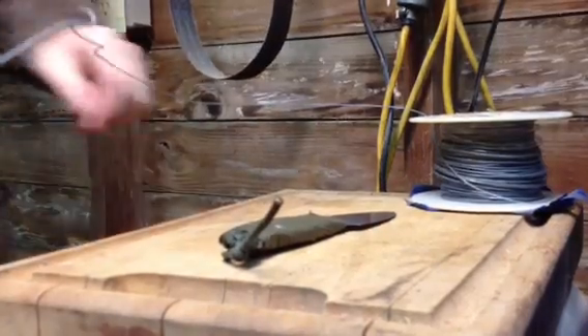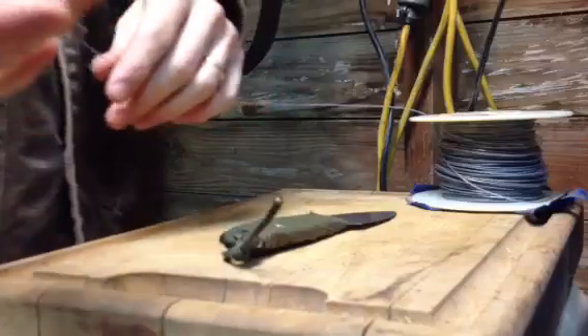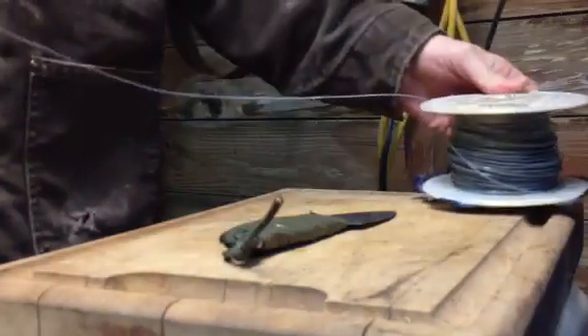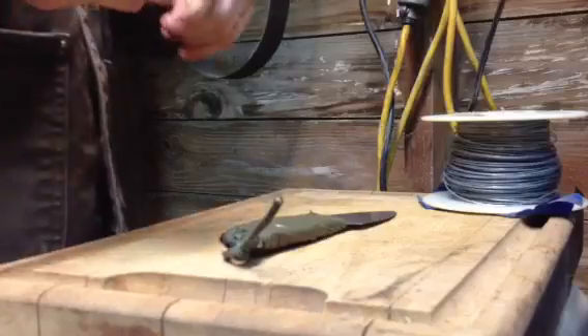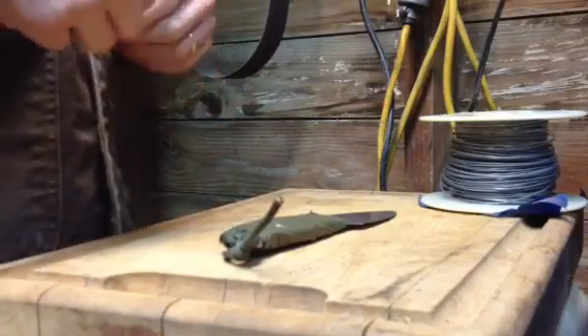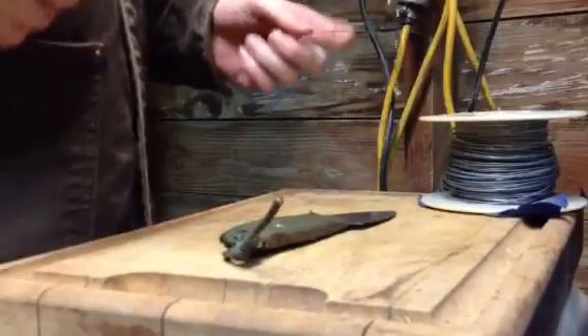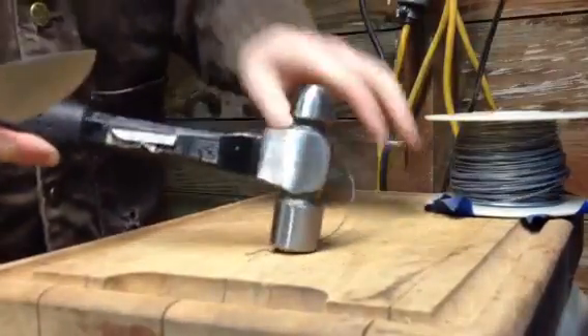Since we didn't have any edge damage with the zip tie, let's do something a little bit harder. I have 19-gauge electric fence wire, a hammer, and the knife.